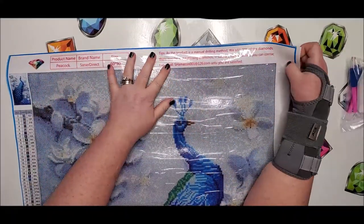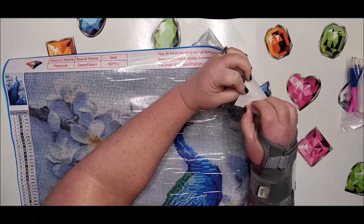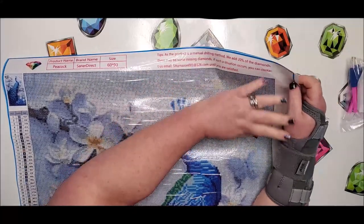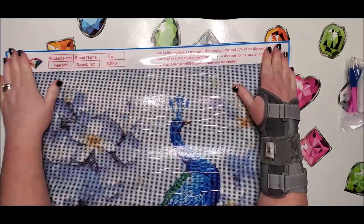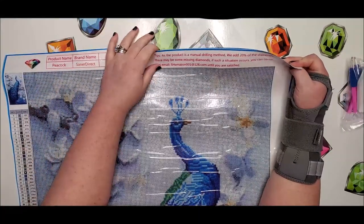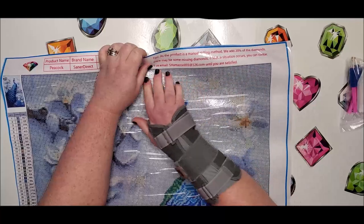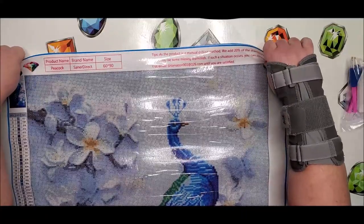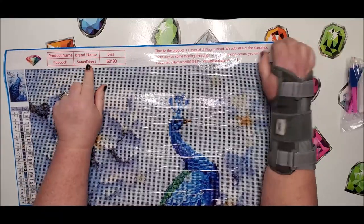This canvas is very thick — it is one of the stiffer type canvases I've ever seen. It says: 'As the product is a manual drilling method, we add 20% of the diamonds. There may be some missing diamonds — if such a situation occurs, you can contact us at this email until you are satisfied.' He is very good with customer service and it does actually say Saner Direct on the canvas now.